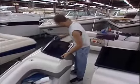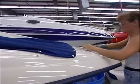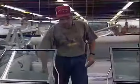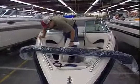Windshields are set and installed. Stainless steel canvas snaps embossed with the Crown Line logo are patterned, and the bow and cockpit canvas is installed. At this point, the deck and hull of each boat receive their second major inspection, and the finished interior is inspected as well.